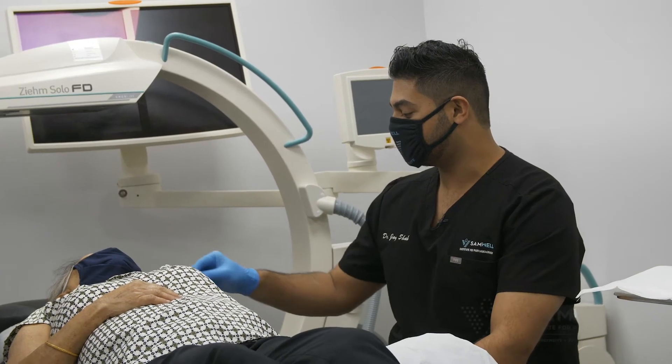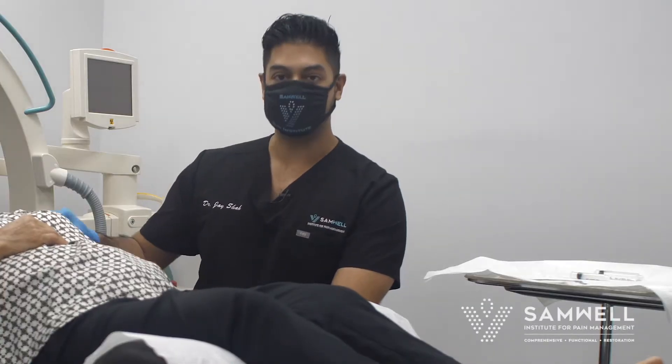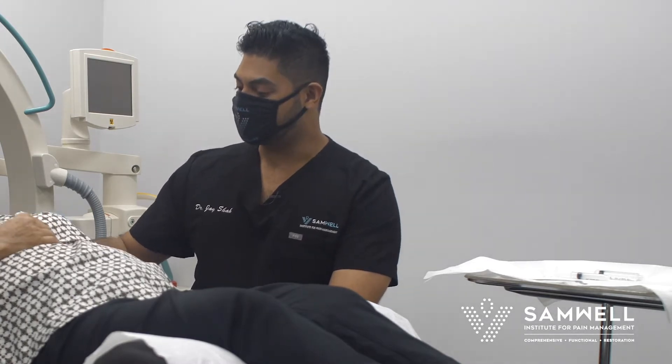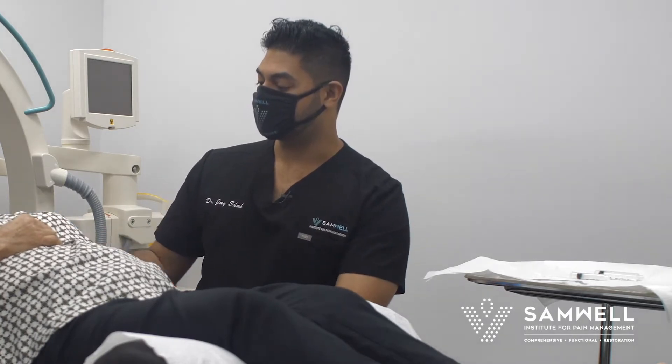What we're doing today for our patient is a subacromial bursa anti-inflammatory steroid injection under direct needle visualization via ultrasound guidance. This is typically done for patients who have rotator cuff tendinopathy or tendinosis and they get some bursitis.